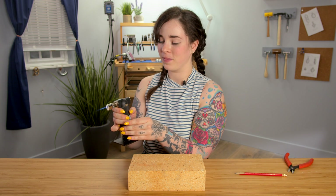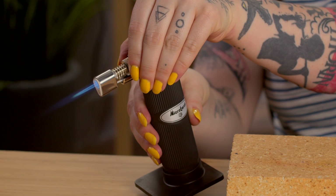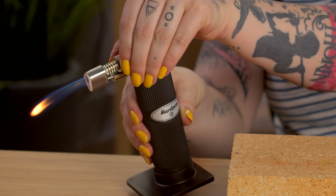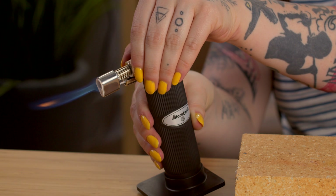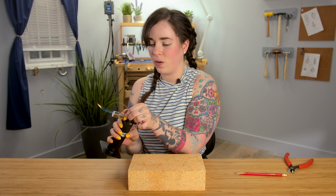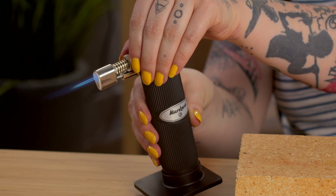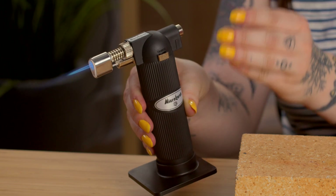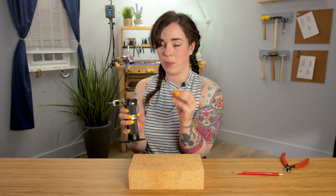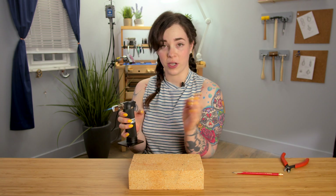Press this button to keep it on. Now while this is going, I can adjust this dial on top. As you restrict the flow of oxygen into the torch, you can see the flame is changing to more of what you would see on a candle burning. As I turn it more toward me, the flame is slowly reducing in size but increasing intensity. Because this torch is capable of producing such a small flame, it's really great for small, precise work.